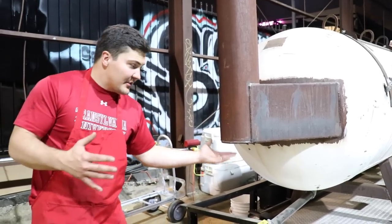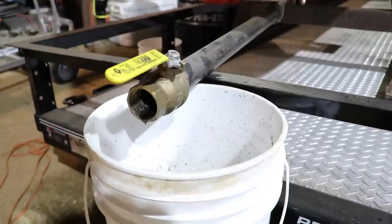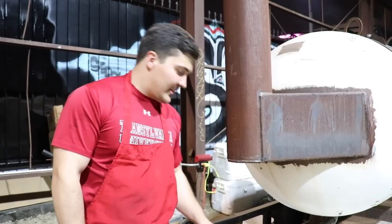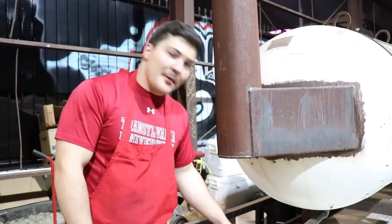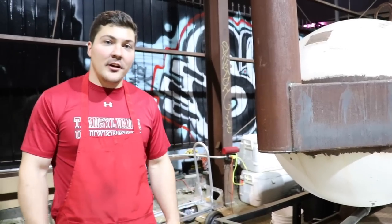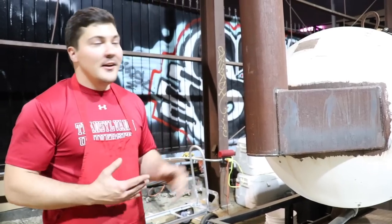Right underneath the smokestack there's a big old grease drain — I think it's two, maybe two and a half inches. When you're cooking a bunch of briskets, the grease coming out is almost nonstop, so there's a big five gallon bucket underneath to catch all the grease. This thing cooks like a champ — I think it's really cool.